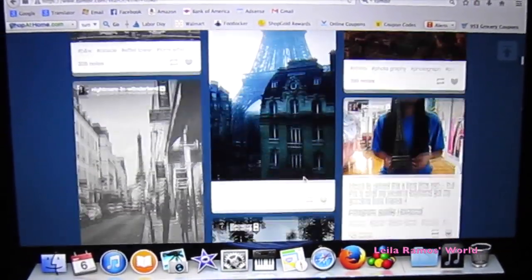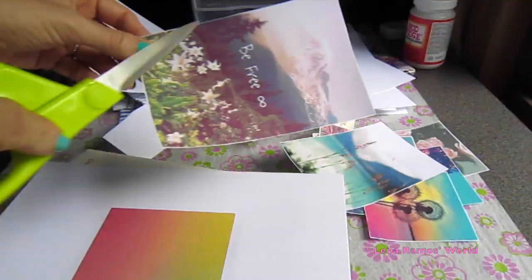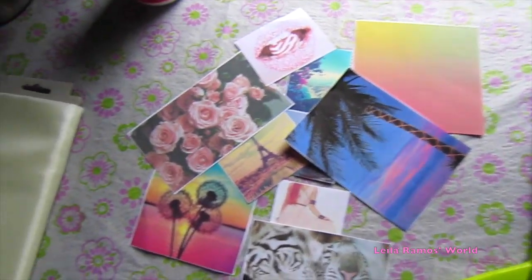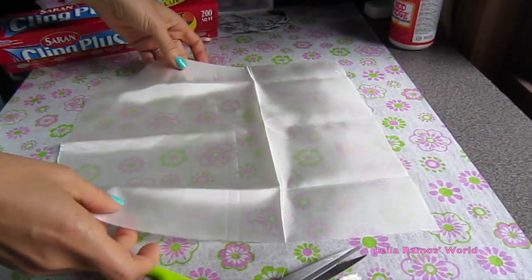Next we are going to go on the internet. I just went on Tumblr and found a bunch of pictures that I like. You are just going to print them out on regular paper, cut the excess around, and here we have a couple of pictures to work with.